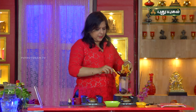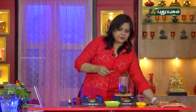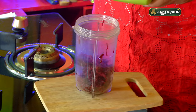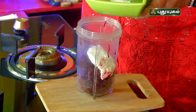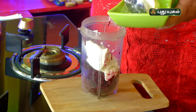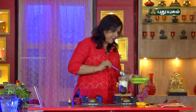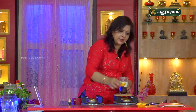Now, let's clean the beetroot. Add the beetroot. We will cut it into thick and thin slices, and then add the beetroot to the mixer.